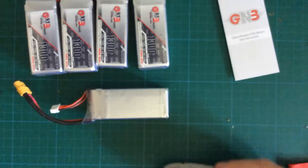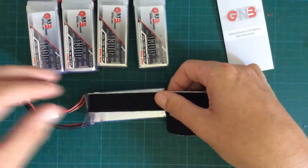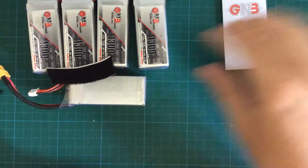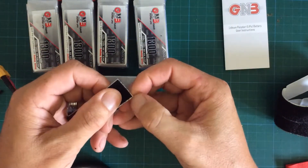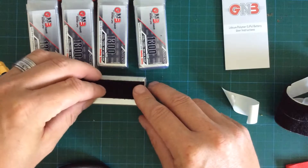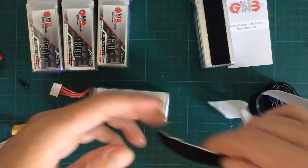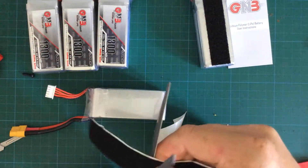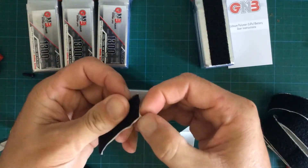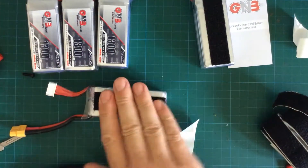Next step I do with my new LiPos is I put some velcro on it. The other velcro side I've got mounted on my drone, so they stick better and don't slip around when I have a crash. It's just a security plus to the battery straps, and since I do that instead of an anti-slipping mat, they really stay in place.